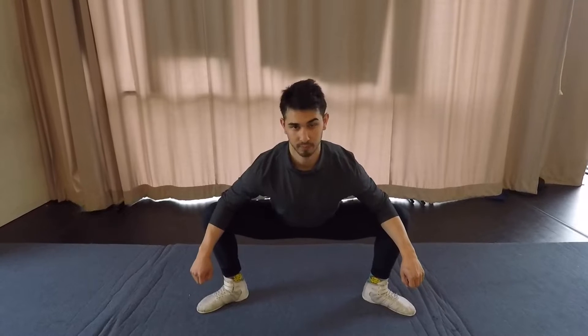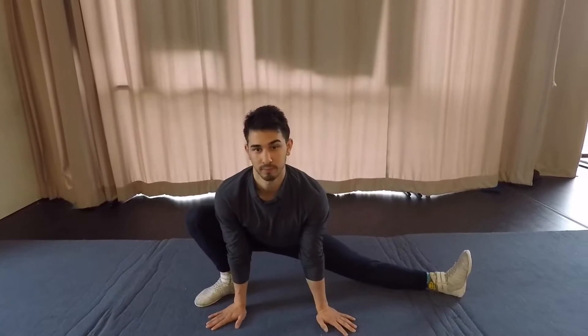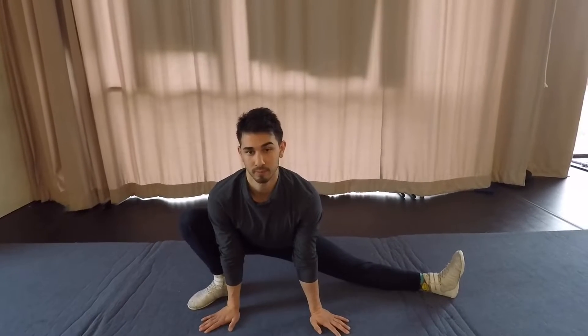Our first stretch is going to be a squat. You're going to push your knees back with your arms, stretching those hips out, keeping that chest nice and high. For the second stretch, we're going to go from the squat position into a side lean to stretch that hamstring, your groin, pushing your butt to the floor, keeping those heels flat.